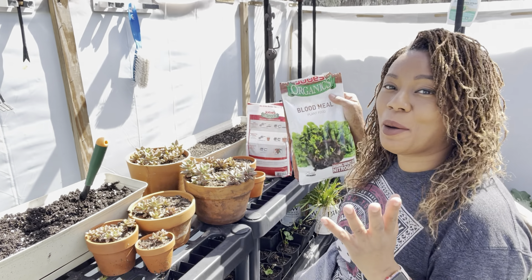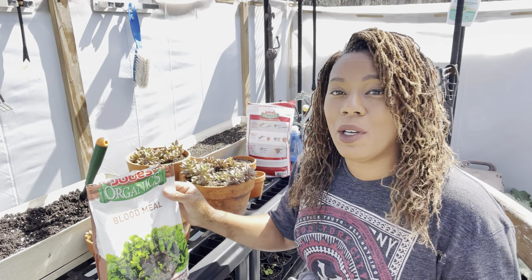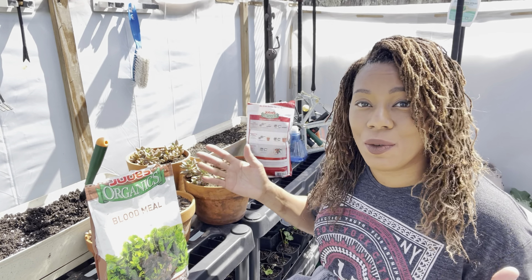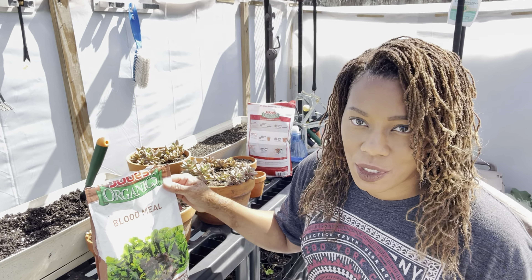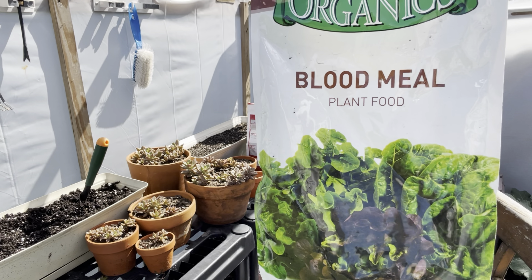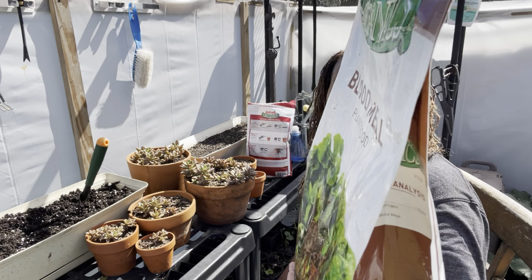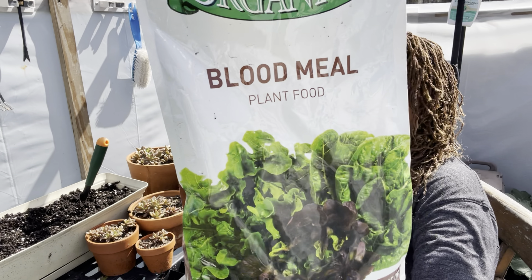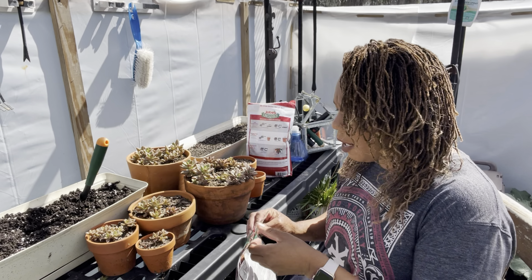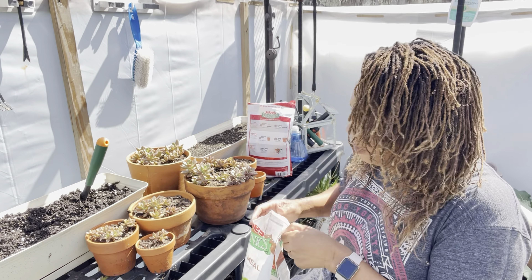You can tell the soil in here is nice and rich — it's really dark — but I'm going to go ahead and add in some blood meal. Now blood meal is just perfect for our brassicas or our leafy greens because it is pure nitrogen. I will be adding in this right here — this is Jobes Organic blood meal. This is all nitrogen, 12%.